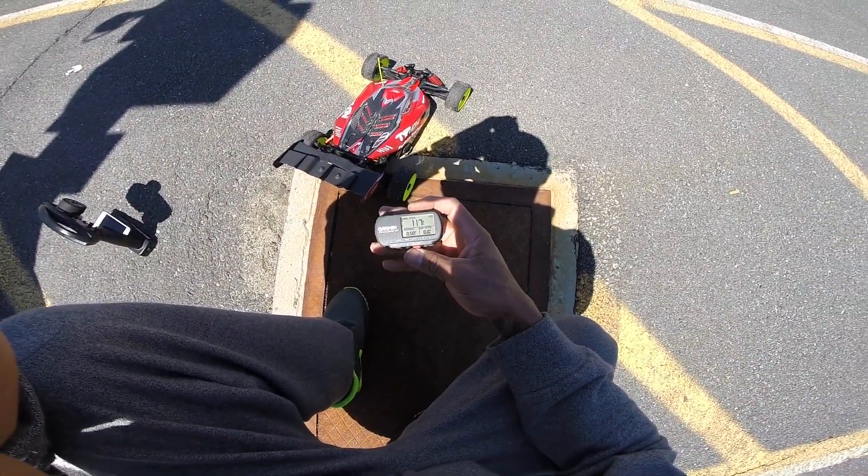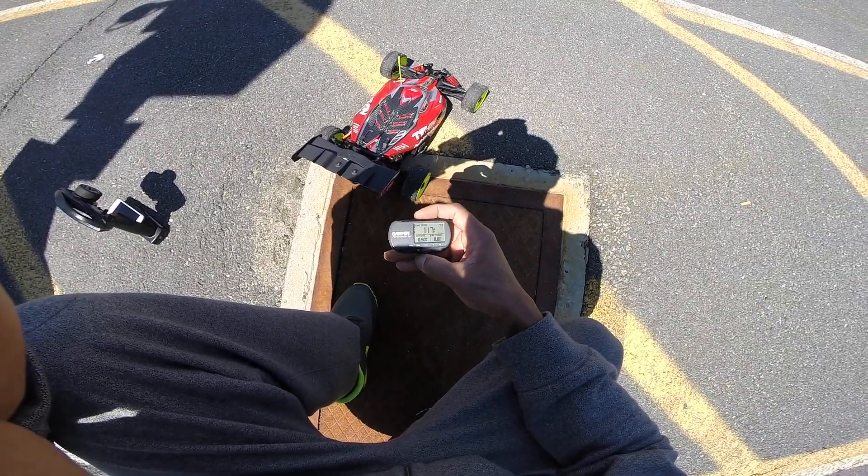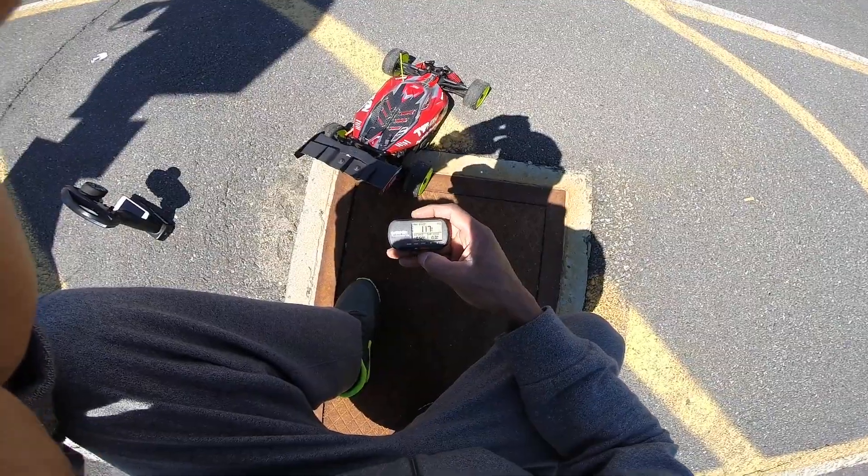Gear ratio just a bit aggressive. Alright, we're going to put it on 8S and see what it does — it's really good. Should be in the 120s today for the first time. Let's go.